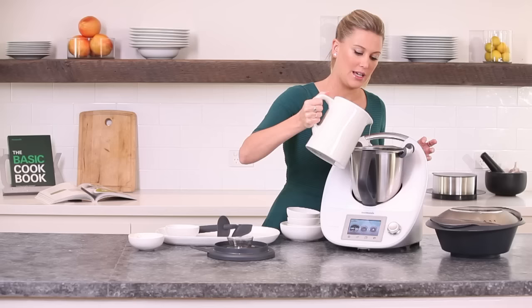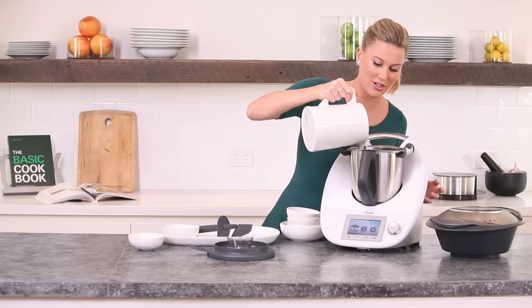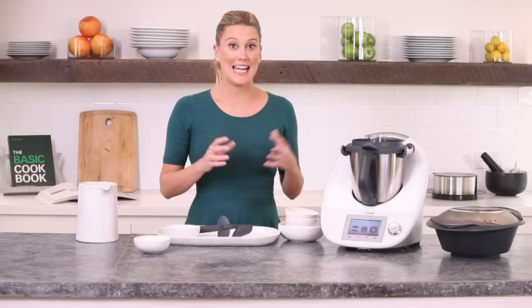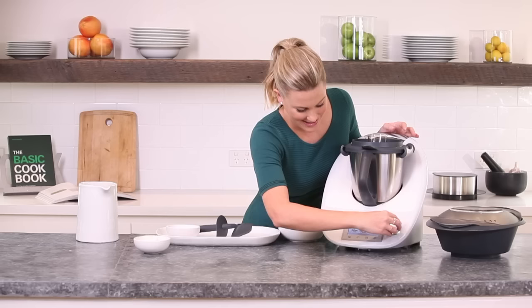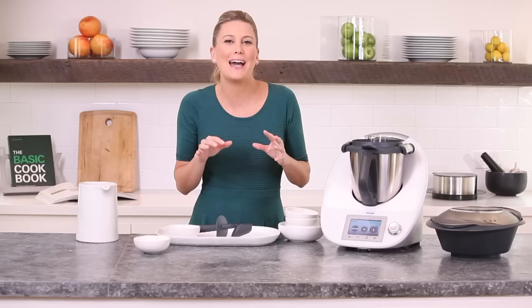And the stock — I've got 1.5 litres of chicken stock here. If you want to make your own, the Thermomix basic cookbook has a recipe, not only for chicken stock but also vegetable stock and beef stock. We want that to cover those chicken legs. Place the lid on so it clicks in. We're going to set the Thermomix to cook for 45 minutes at 90 degrees on reverse at speed 1. We'll let that simmer away and once it's cooked we'll get on to the next stage.